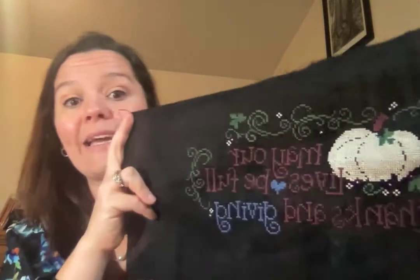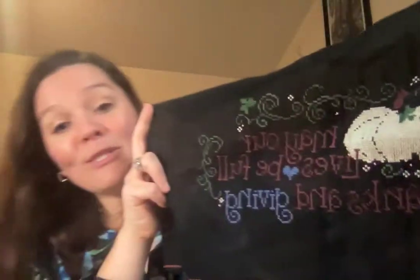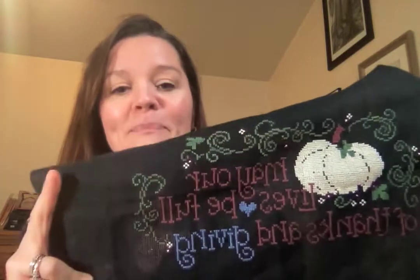It says 'May our lives be full of thanks and giving.' So on this one I used a 14 count black - this was the first time I had worked anything on black. Look at my little happy pumpkin! Black was a little challenging. I wanted to make sure my squares were nice and big. This is called 'Autumn Wish' and it's by Cherry Hill Stitchery. I got it from an Etsy seller because I like to support local businesses when I can.